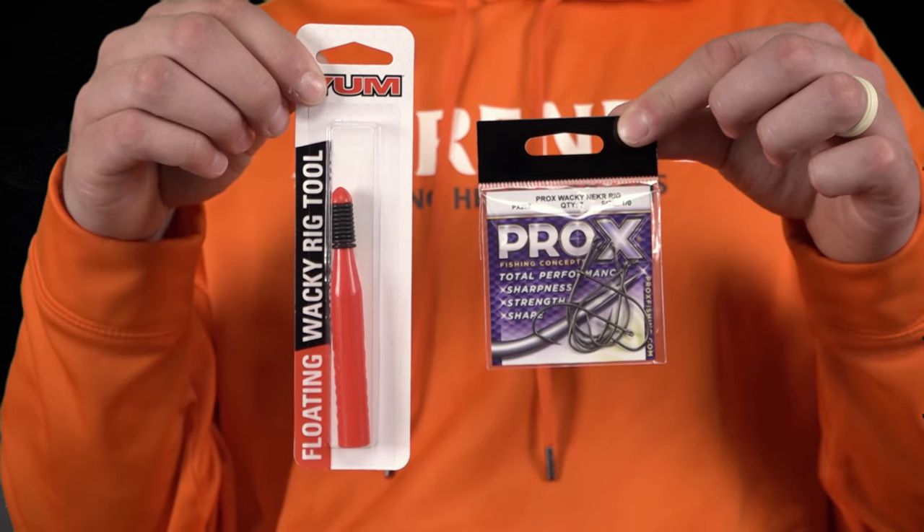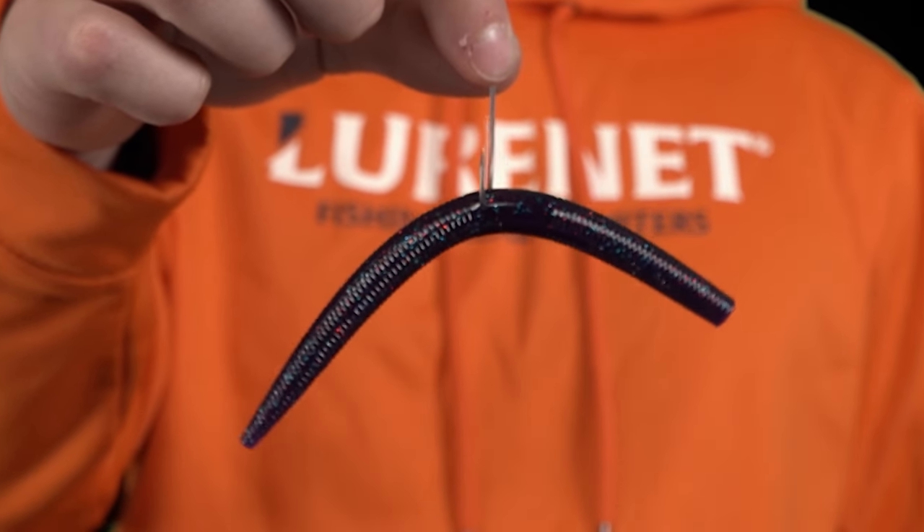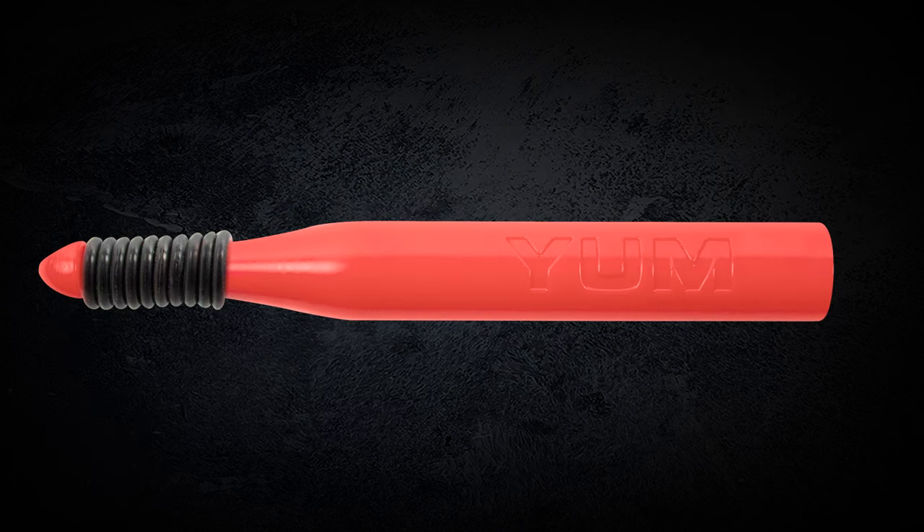Our last selection in the bag is a couple of terminal pieces you have to have this time of year. We've got a bag of Pro-X Wacky Hooks, which work great on the Yum 5-inch Dinger and on the Yum Helgramite. And then we've got the Yum Wacky Tool, which is gonna save you lots of dingers.